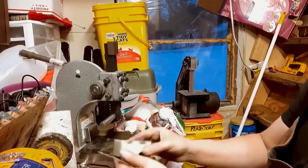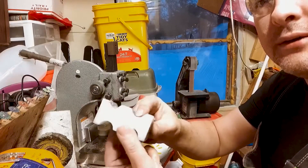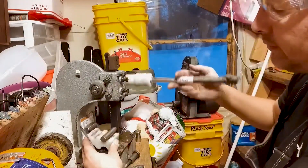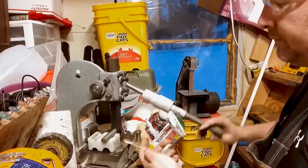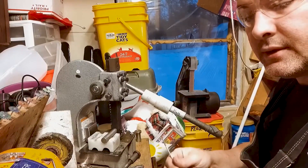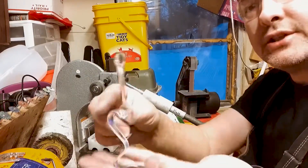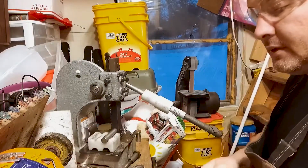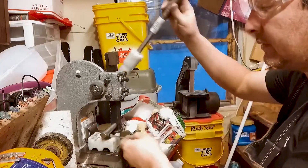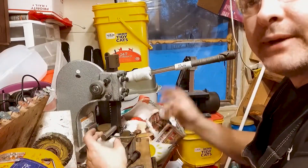We're in the second deepest channel in the blocks — these are the old blocks. Because they want the shape adjusted, I have to start with them pattern side down. I'm just reaching around to make sure it's on the back side.